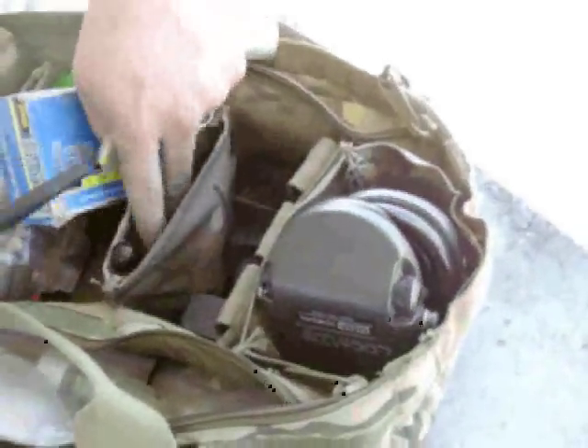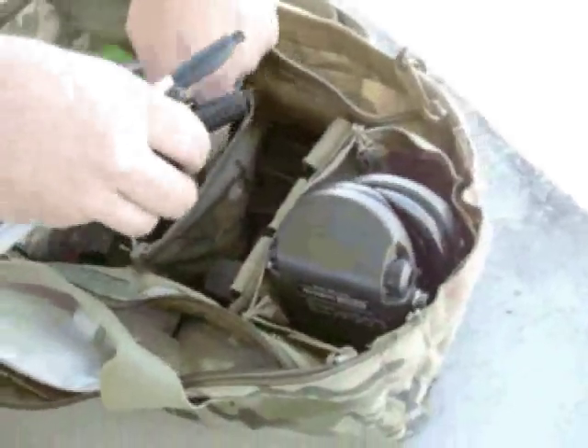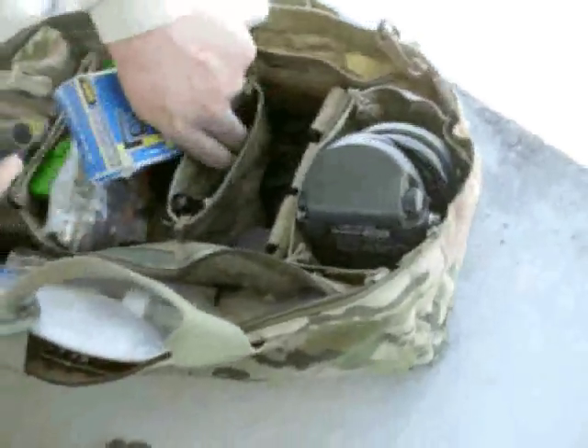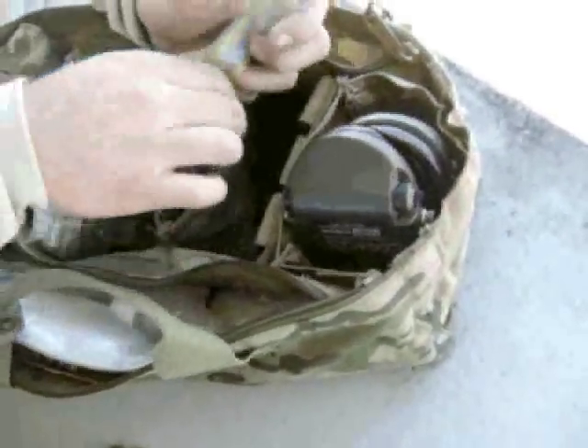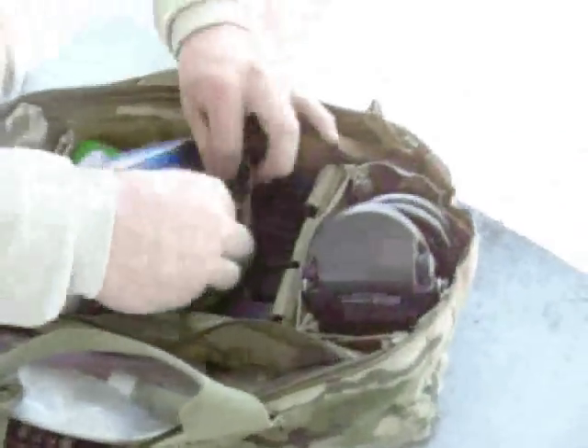I keep those triple-A batteries handy right there for accessing for my Sordins if my battery starts to go. If I get the low battery indicator I can right away change it. So that's what makes up that pouch.